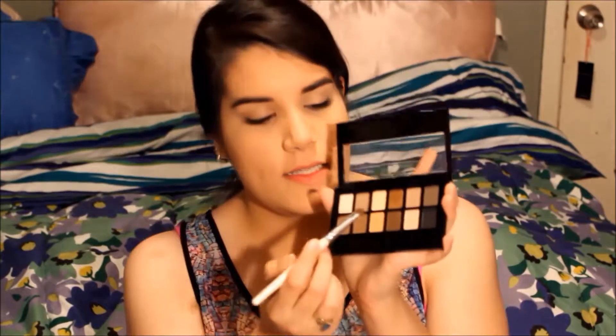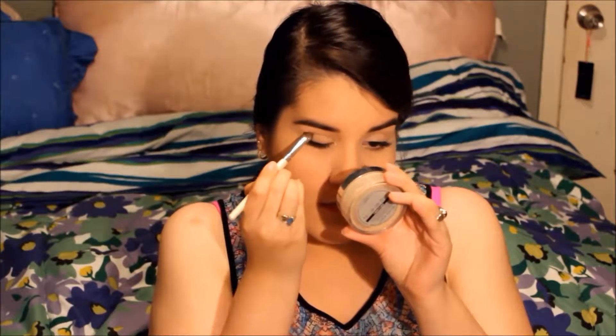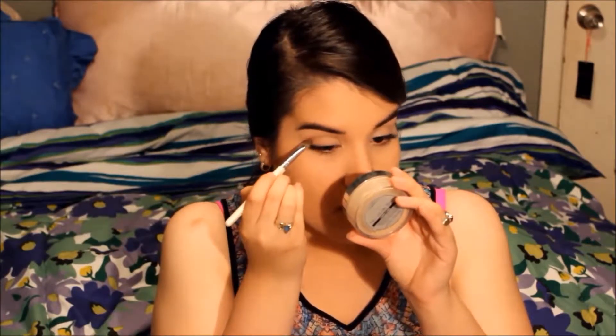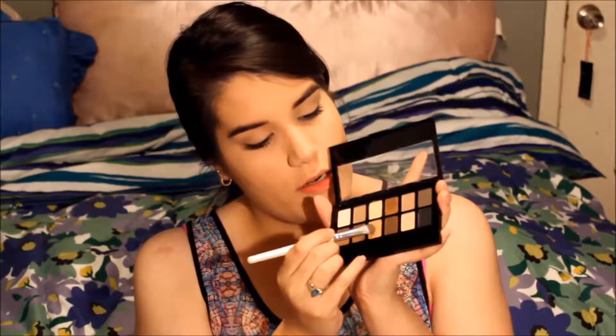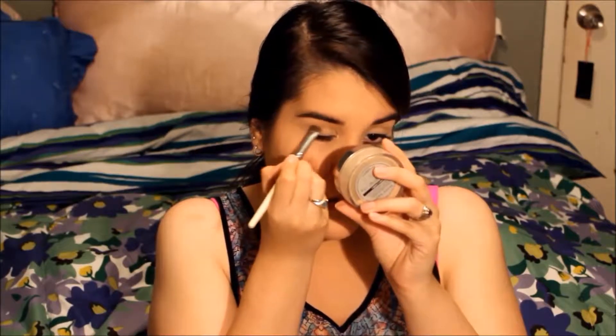The next thing I'm going to do is the eyes, and I'm using the Maybelline The Nudes Eyeshadow Palette. The first eyeshadow I'm using is this white champagne color — I'm taking the e.l.f. Professional Eyeshadow Brush and patting it all over my eyelid on both eyes. Then with the same brush I'm going in with this gold color, focusing it on the outer half and sweeping it to blend toward the inner half.